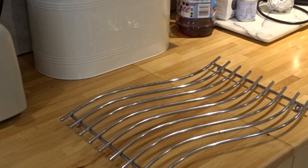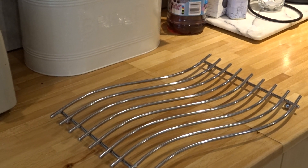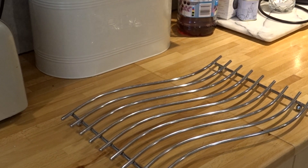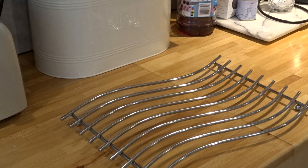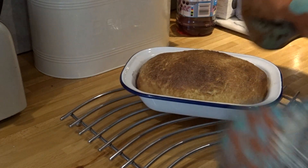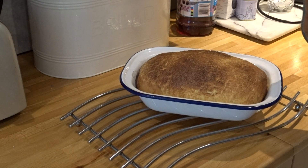The cinnamon swirl bread is ready. I didn't have two bread tins so I had to use this one.